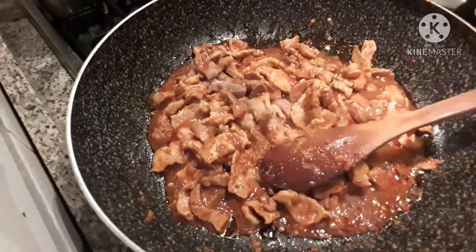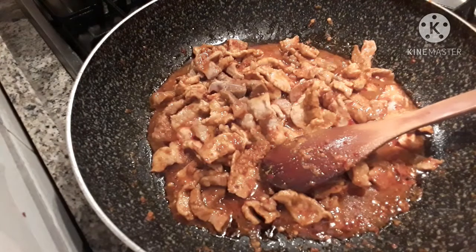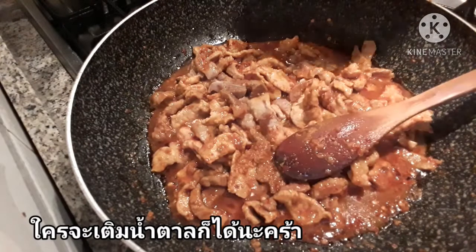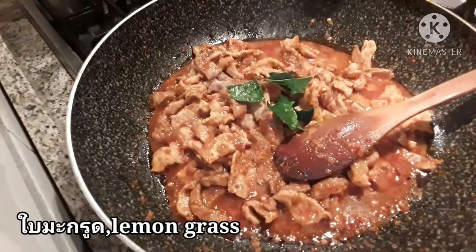I'm going to make the dough and add some flour. I'm going to mix it well.